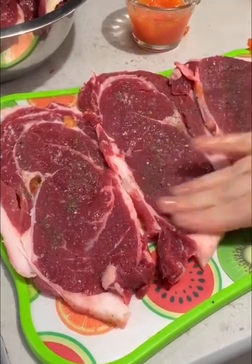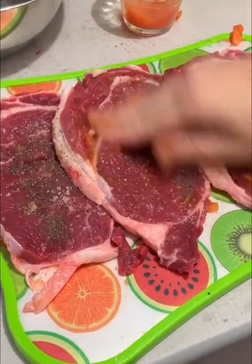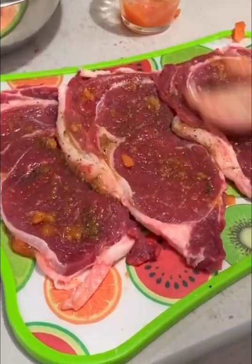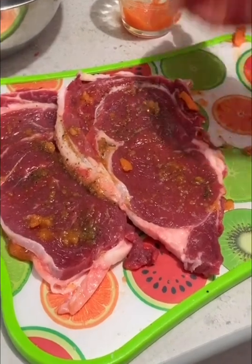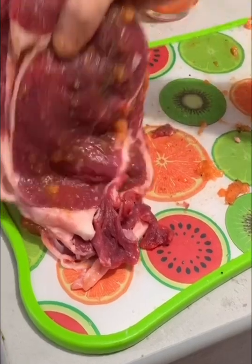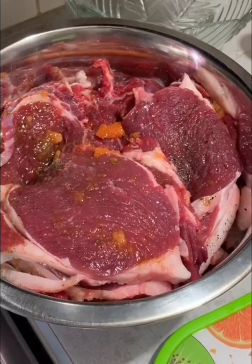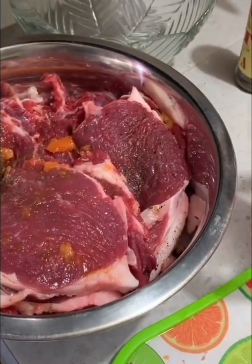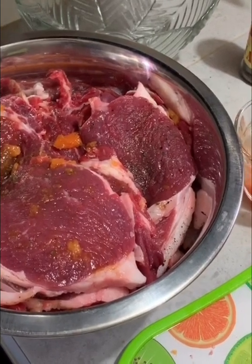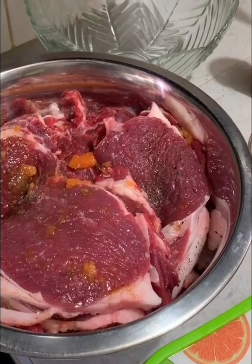Y así sucesivamente los vamos a estar haciendo. Aquí ya voy a terminar de marinar esta carne deliciosa. Esto lo vamos a guardar en el refri por una hora. Y créanme, mis amigos, que este tip es 100%. Me lo dieron varios taqueros. De verdad que sí sirve y sí funciona. Espero que a ustedes les sirva también y lo hagan y lo preparen.